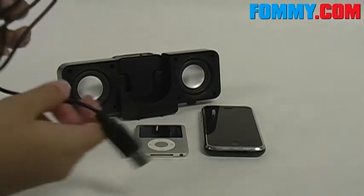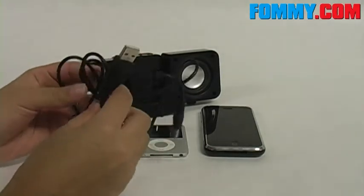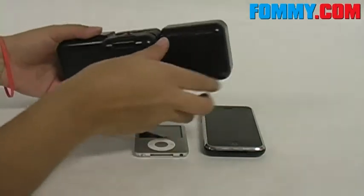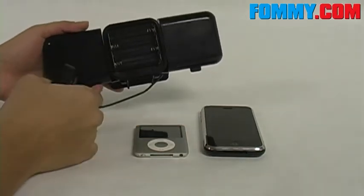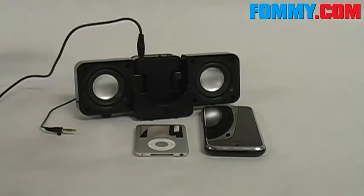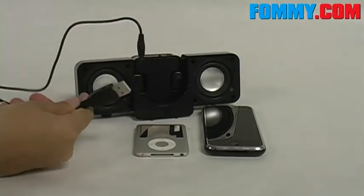This speaker can be powered by using a USB cable, or you can use four AA batteries that go in the back. The USB cable connects up here, and then you connect your USB to your computer or PC.